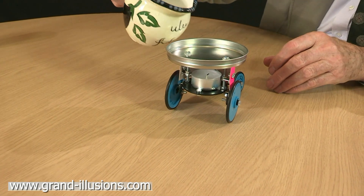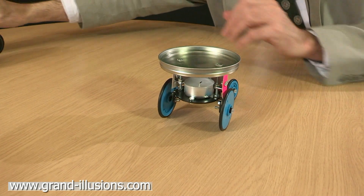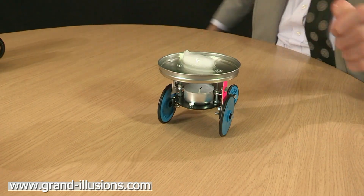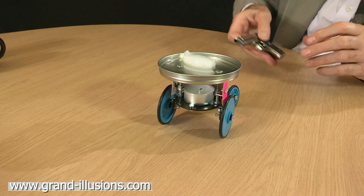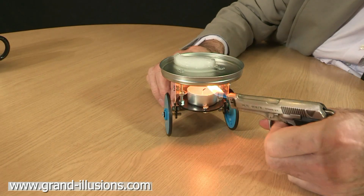Here's some water. I want it to be nice and cold, so I'm going to put some ice in it as well. And all we need to do now is to light the candle. I suppose you just use a match, but I always like something a little bit novel, so I'm going to use this little distal.